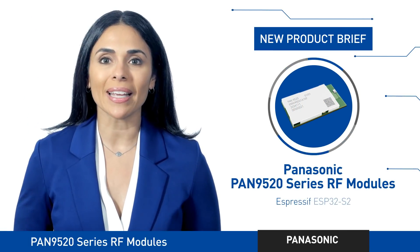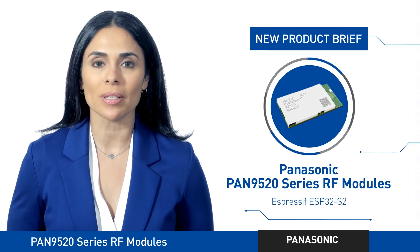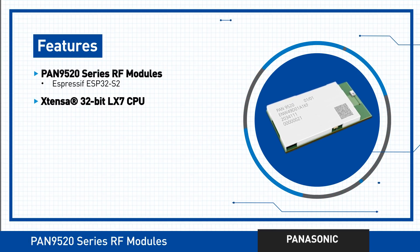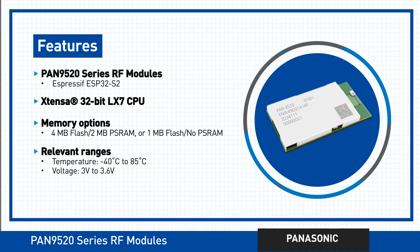Panasonic's Pan9520 is a series of 2.4 GHz embedded Wi-Fi RF modules based on Espressif ESP32-S2, including the powerful 32-bit LX7 CPU. Also featured are the QSPI Flash and PS RAM options. An integrated crystal ensures rock-solid connection performance over the entire temperature range and the lifetime of the devices.